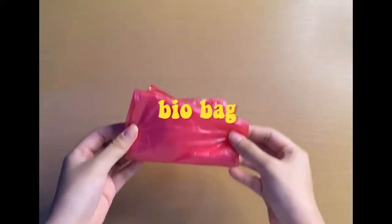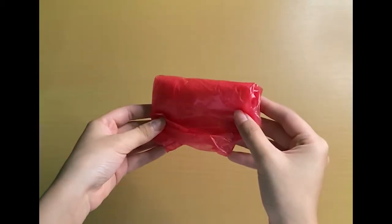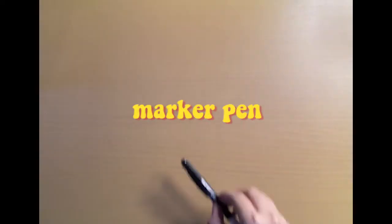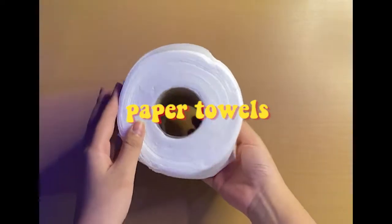Third, we have a biobag. This is where we will be disposing our wastes properly. Fourth, we need a marker pen to draw out our guides when making incisions on the frog's skin. Fifth, we also need paper towels to aid us in cleaning our workspace.